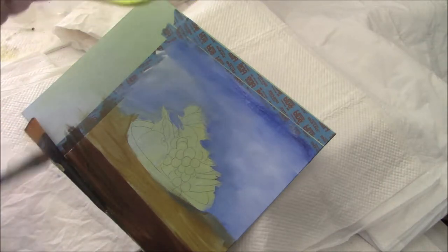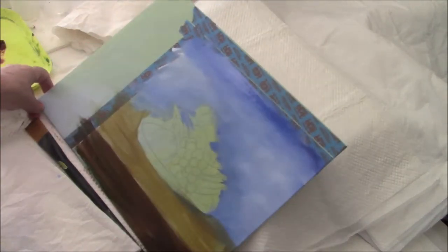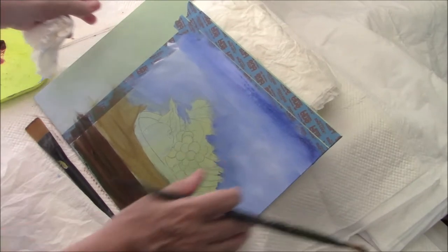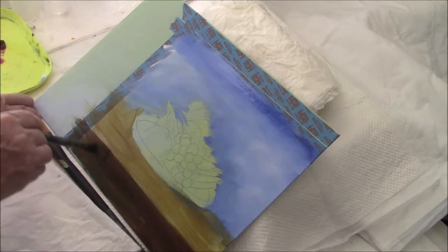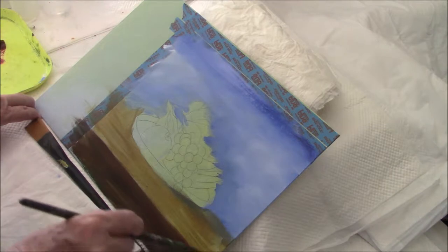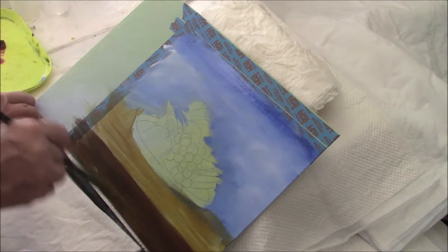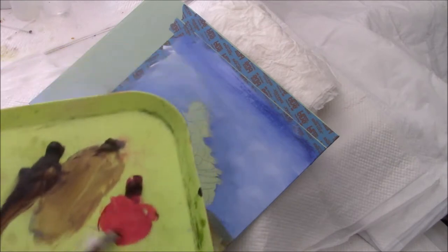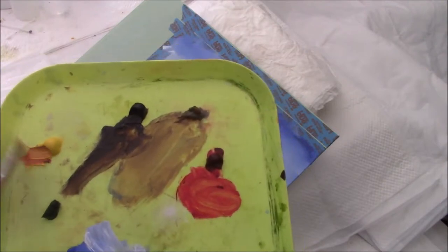I've put a brush down there to try and stop this canvas from slipping down. It doesn't seem to be doing that much good, but I think you're still in view. I've decided I'll paint the tray red, because it's a nice colour that stands out well. And I'm using alizarin crimson and cad yellow light to give me a sort of orangey red.